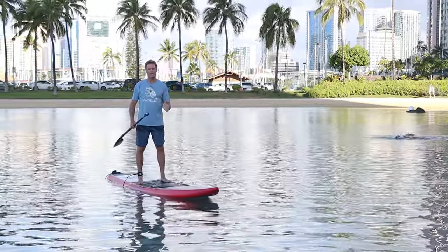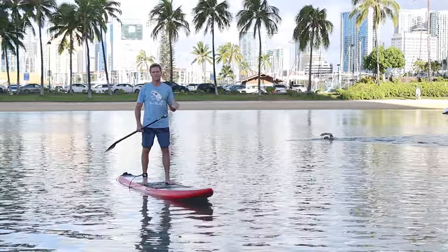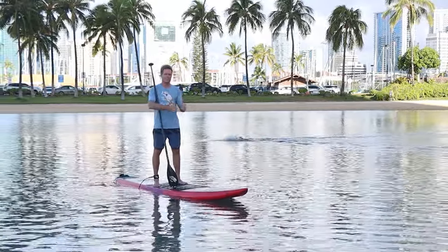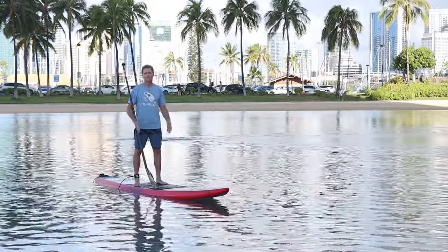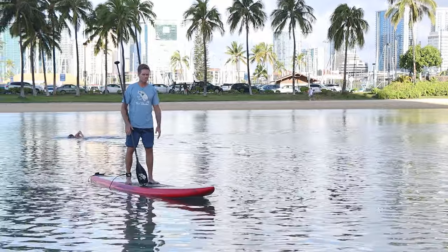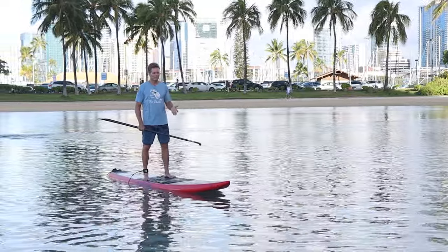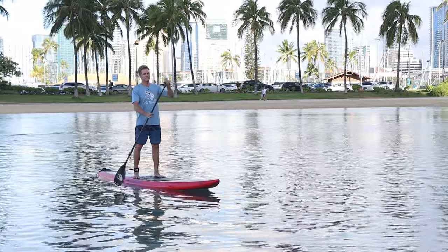For flat water conditions or more regular conditions without downwind waves pushing you, a lot of times the displacement hulls are faster — kind of pointy and more flat on the bottom. A lot of modern boards have dugouts too, where you're lower to the water, making the board more stable so you can go narrower. A good race board will make a difference in your top speed.